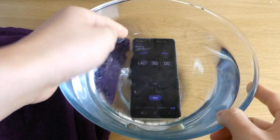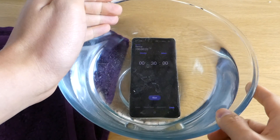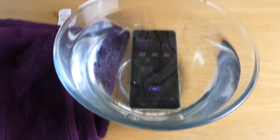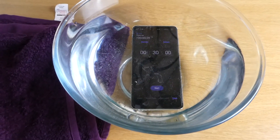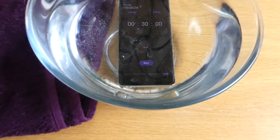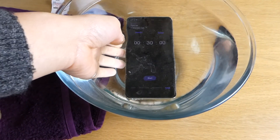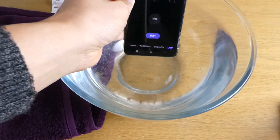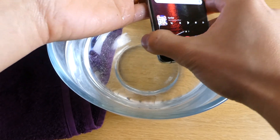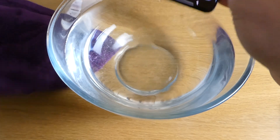Okay, so the timer has gone past 30 minutes — it's now 18, 19 seconds over. Just to let you know, it hasn't been touched or anything. The actual bubbles are still there where they started. We're just gonna take it out now — I can feel it's still quite cold.